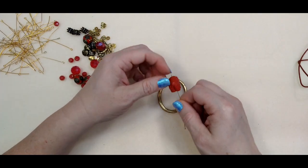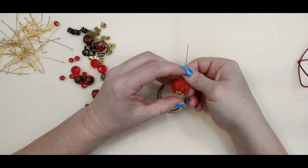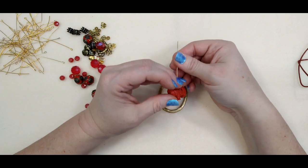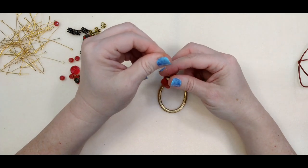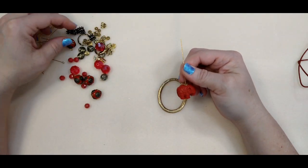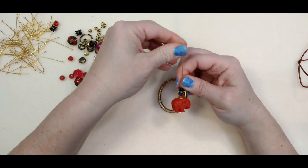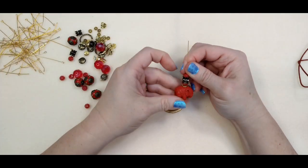It just needs to be flat so it will keep the elephant on there. You could use a clear seed bead as an alternative. Then I'm using one of these rounded ones on him, kind of like a little saddle, and then just one of these red rondelles — the smaller ones — and this really cool double bead cap thing.